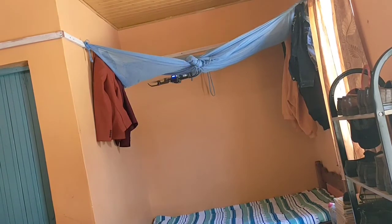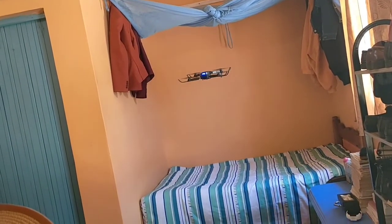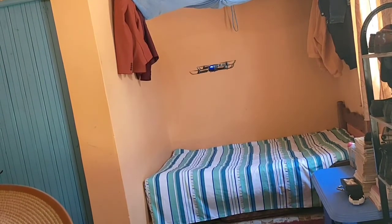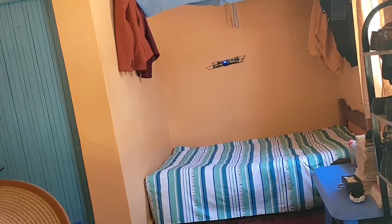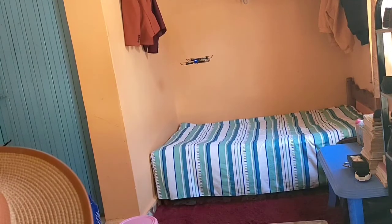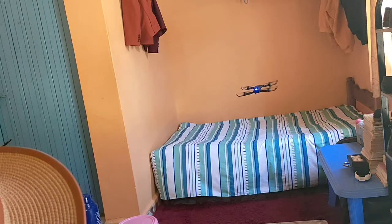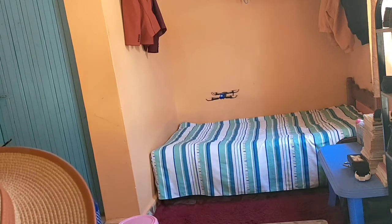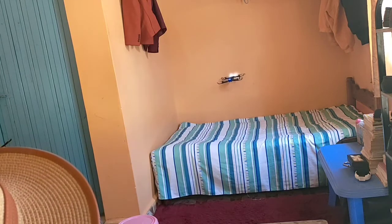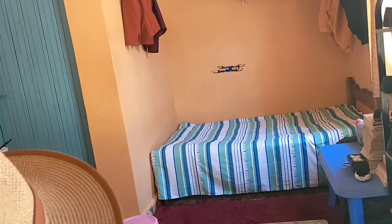This drone can turn 360 degrees, has a dual 4K pixel camera, and is advertised at 15 minutes battery life, but from my experience it only lasts about five minutes. The size of this drone is 12 cm in length, 8 cm in width, and 5 cm in height.